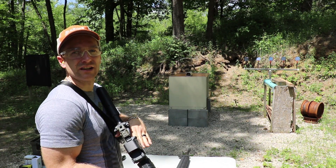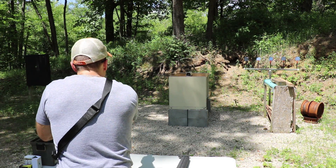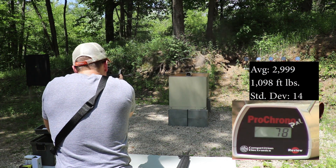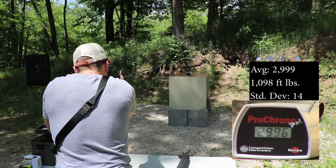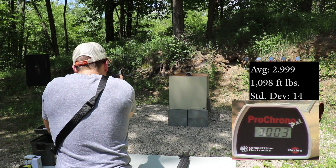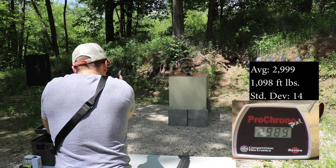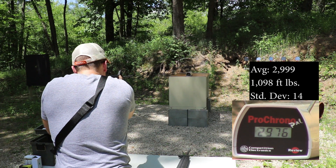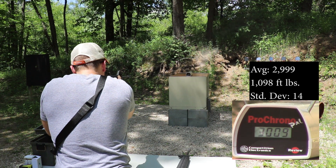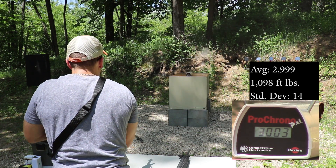Now our Stag 16 inch 1 and 9 twist. 3003. 2996. 2982. 3003. 2989. 2976. 3003. 3009. 3023.